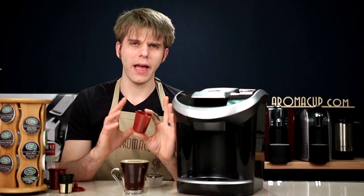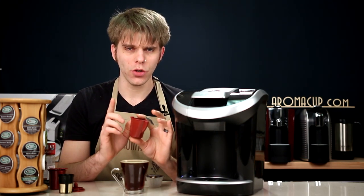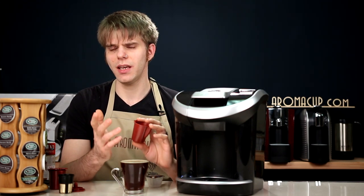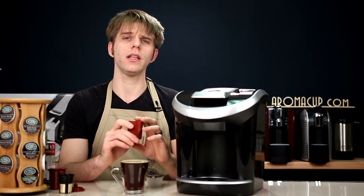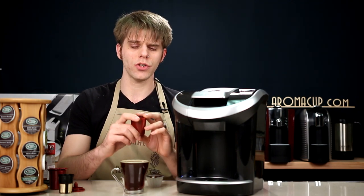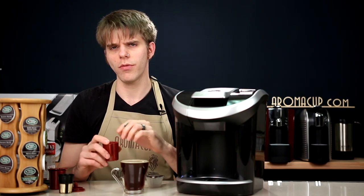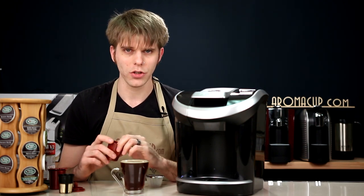So how can you add the Solofill Version 2 to your at-home coffee shop? On pricing, you're looking at about $19.99 — not too bad for the versatility that you're going to get with the Solofill Version 2. Check out the link in the description of our video so you can find out how to add this to your at-home coffee shop.